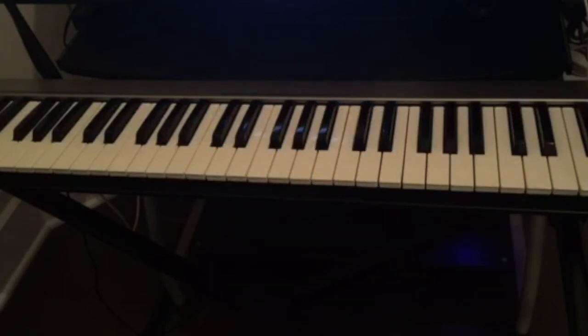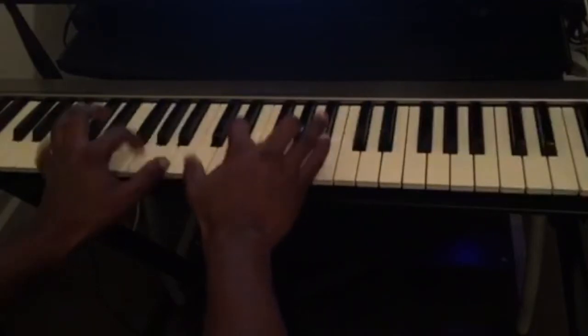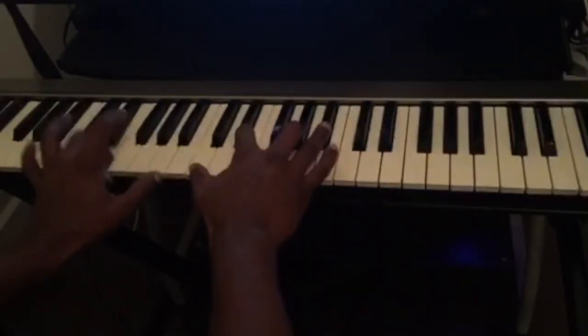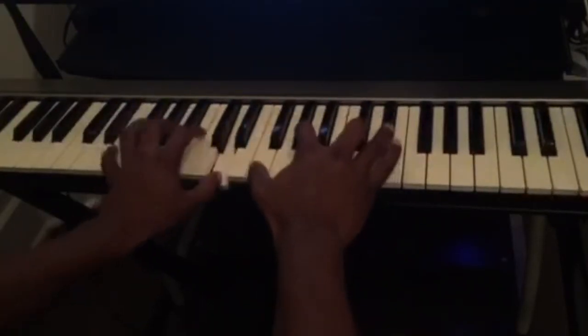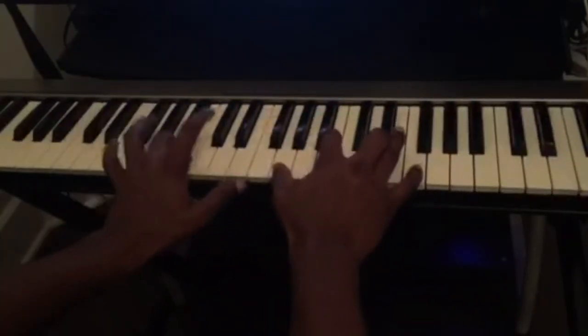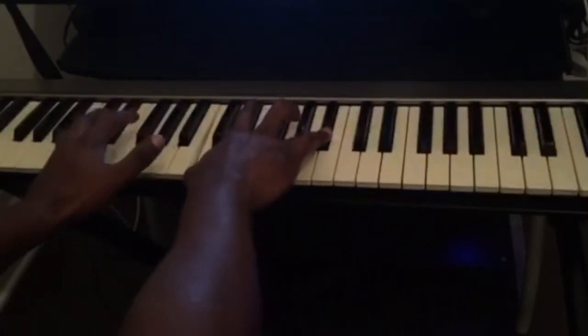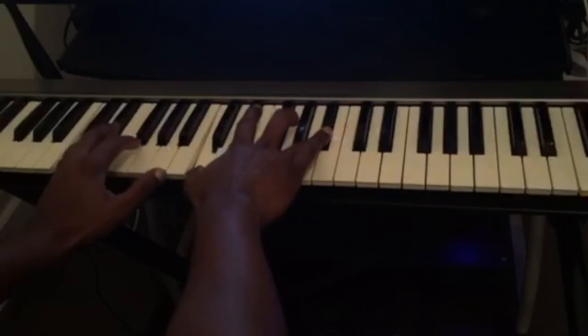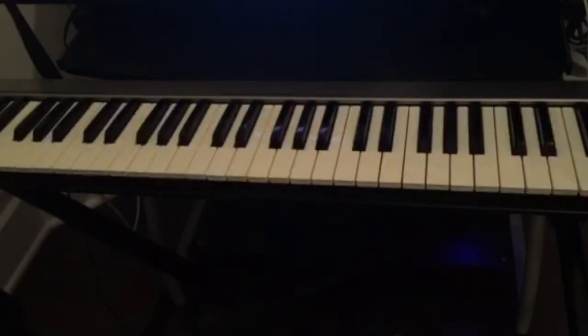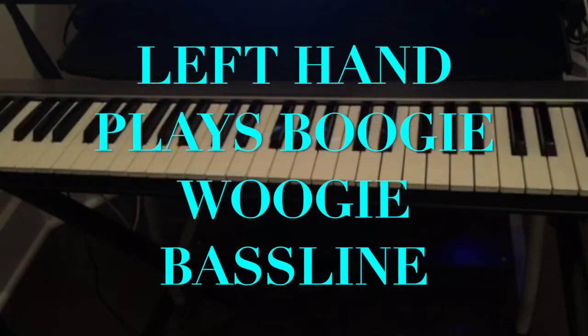I'm gonna play it for you guys and then we're gonna break it down to see the chords and also the pattern for the left hand. So this is the 12 bars — as you can see, in my left hand I'm playing a boogie-woogie bass line.